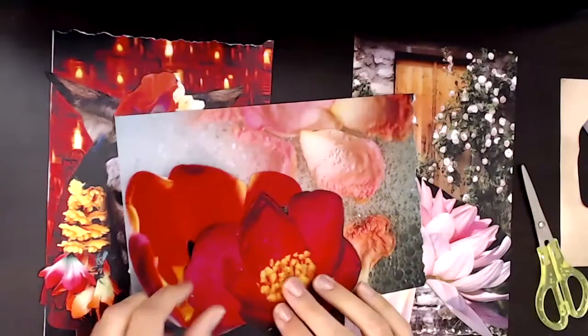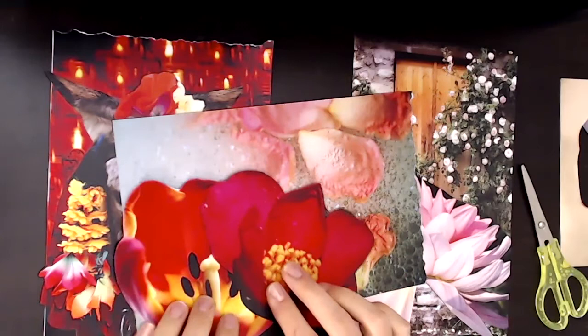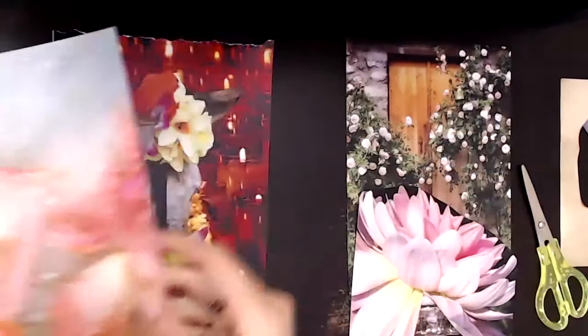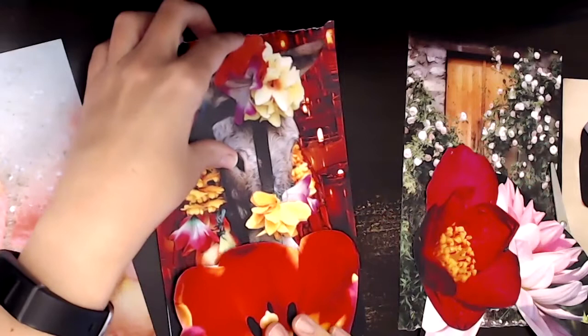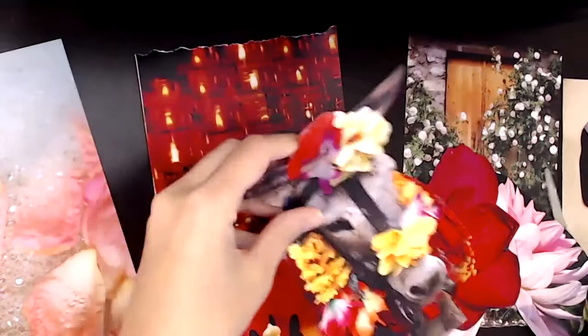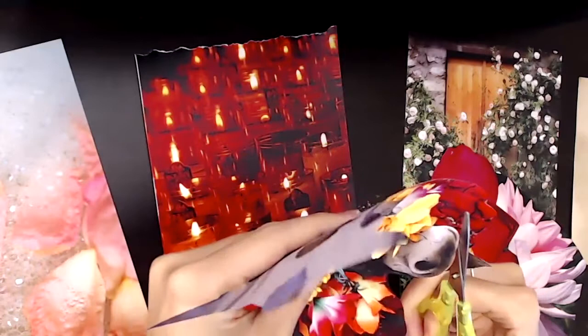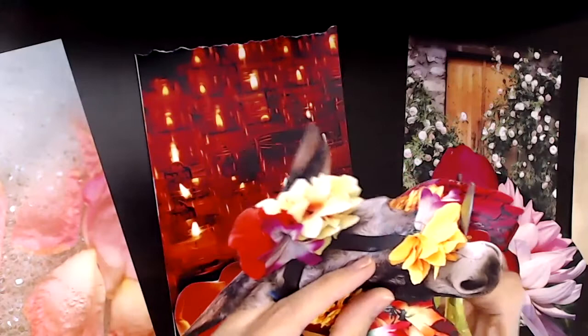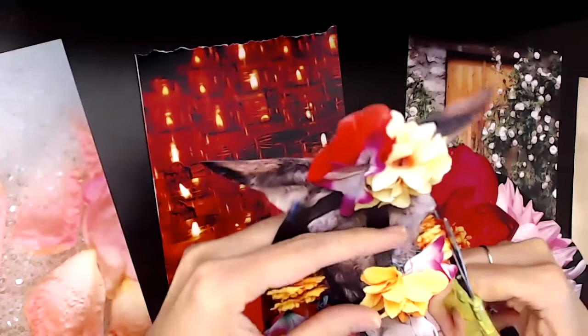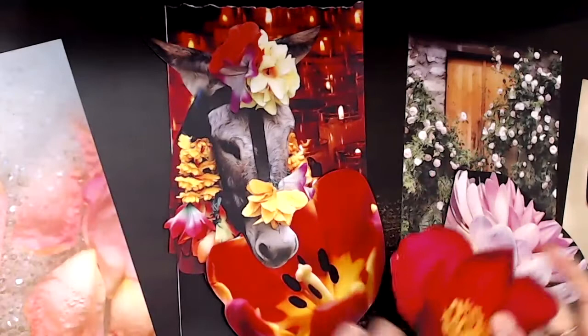Seena Frost, who created soul collage, also has a really beautiful writing practice done once the card is finished — it reminds me of icing on the cake. The questions, art journaling prompts, are what really make the soul collage practice come alive for me. If you're familiar with soul collage, you're probably familiar with the statements 'I am the one who' or 'the message I have for you is.' In my online courses and live Zoom classes, we go into much deeper inquiry with the soul collage prompts and share reflections with each other. You can find more information on my website at mindfulcreativemuse.com.